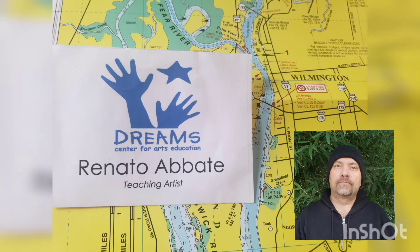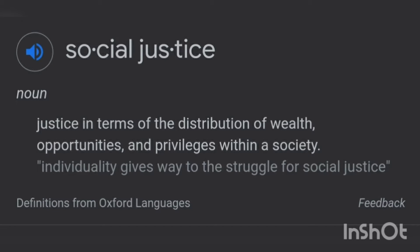Hello everybody, this is Renato Abate from Dreams. Today we're going to be talking about social justice posters. Social justice is the distribution of wealth, opportunities, and privileges within a society. When you make a social justice poster, you're trying to promote positive change in society and your community.